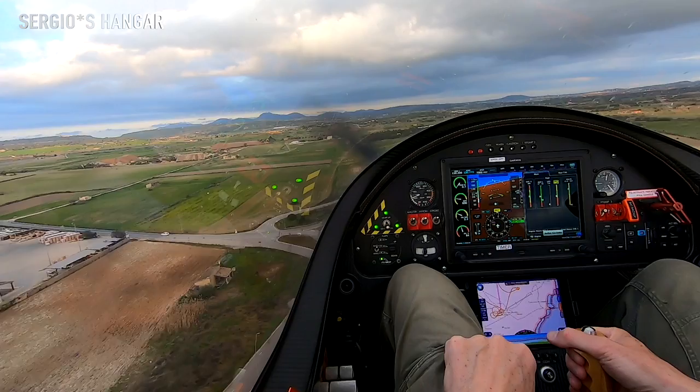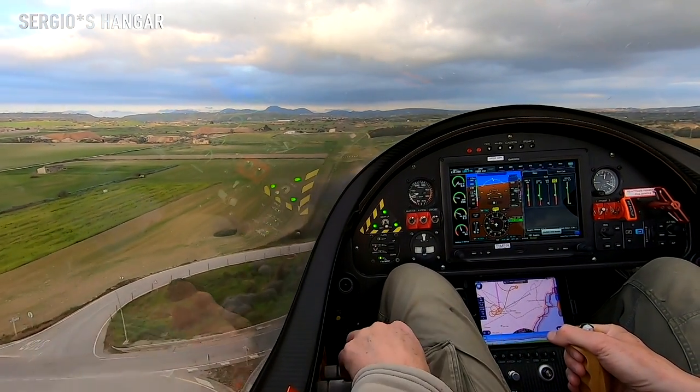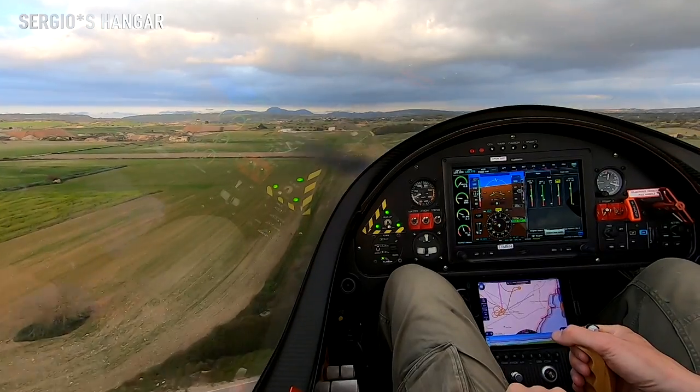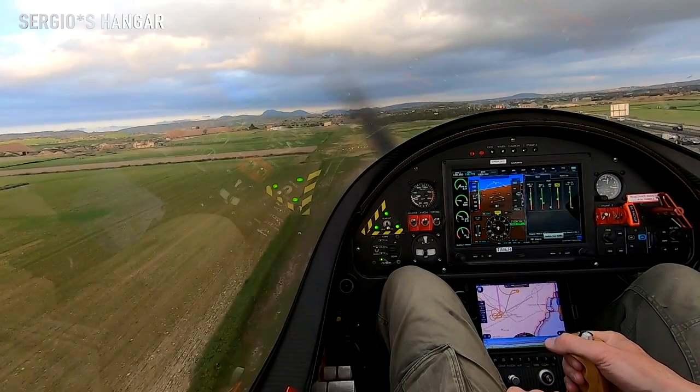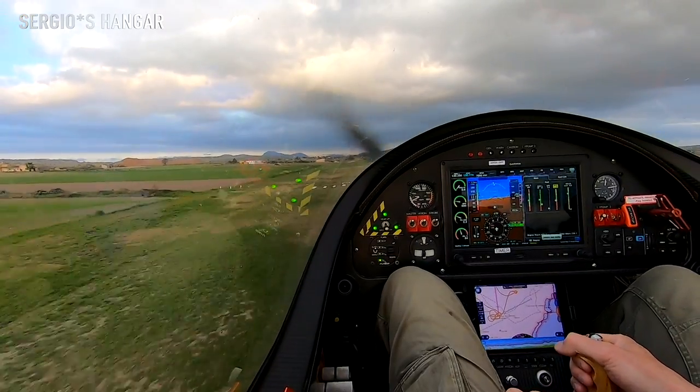Keep it steady and ready for landing. It's all looking good here in the cockpit. We are all set for landing. A bit more trim. Ready for touchdown.